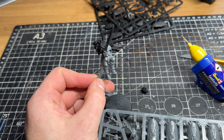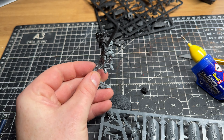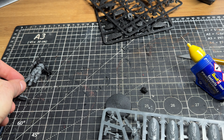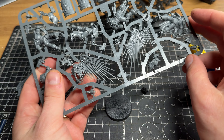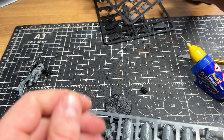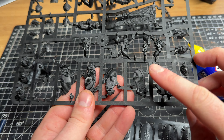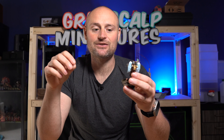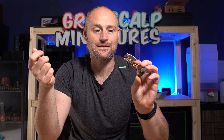Once I'd chopped away all the different bits, it was on to figuring out what bits of the Sanguinary Guard I wanted on there. I picked out the arm with the bolter attached to it, the sword arm, and a few of the different shoulder pads available. That way I can get some Blood Angels heraldry on there — all the ornamental wing details and Blood Angels symbols. I also chose one of the Sanguinary Guard helmets and added a couple of bits like ammo pouches.